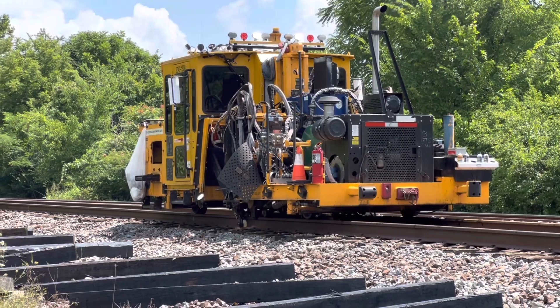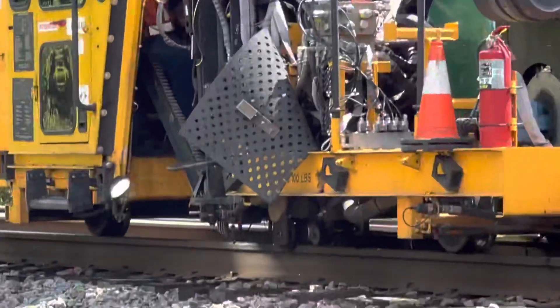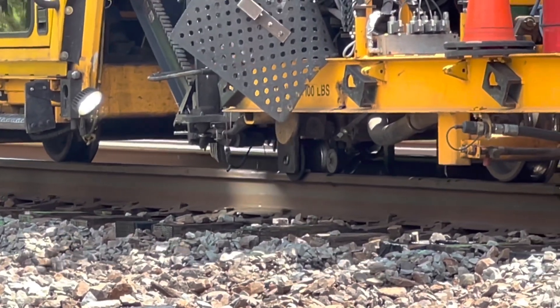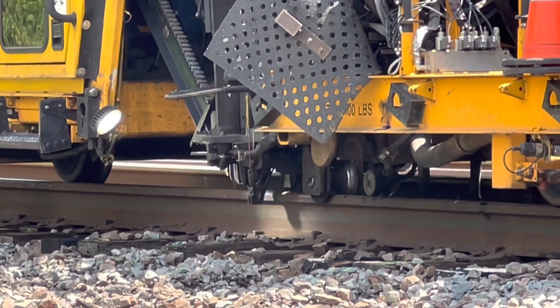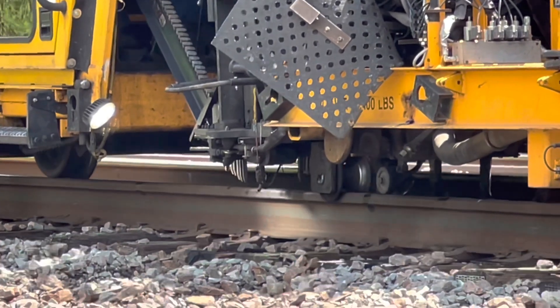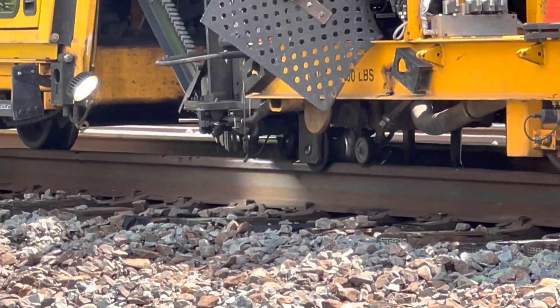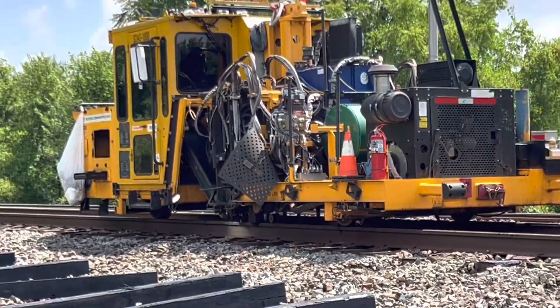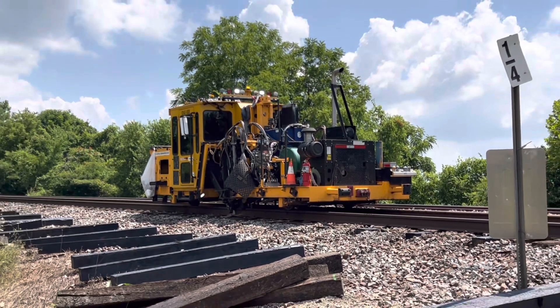This machine I affectionately call the John Henry, but it's actually a spike driver. It's just amazing — this specialized equipment and how precise it is in what it's doing. They have to find the tie plate hole and then drill that spike right in there.